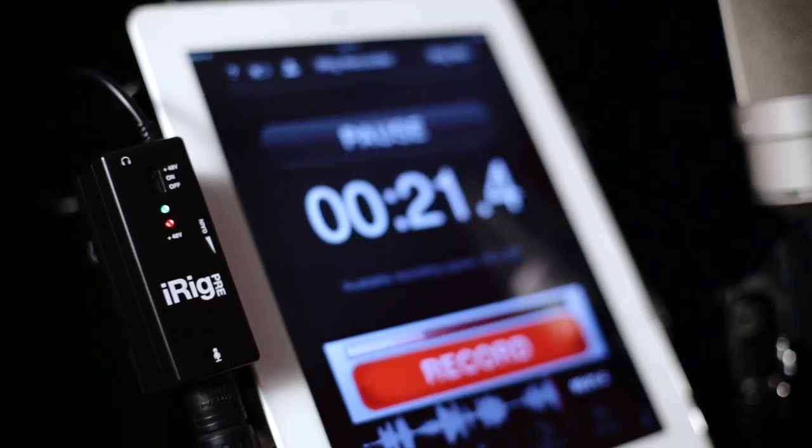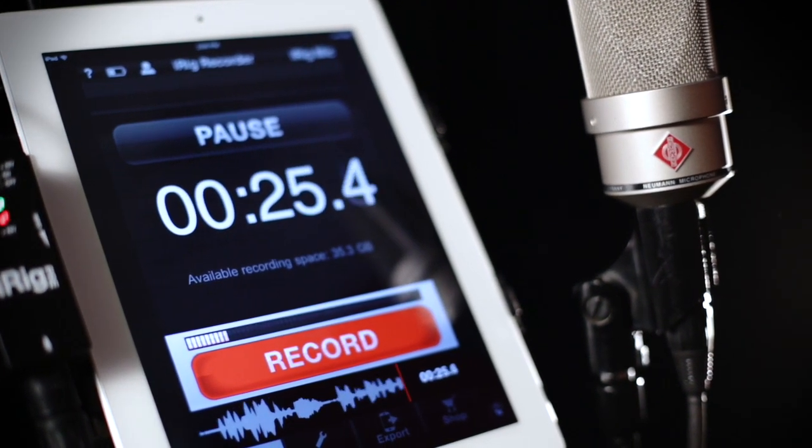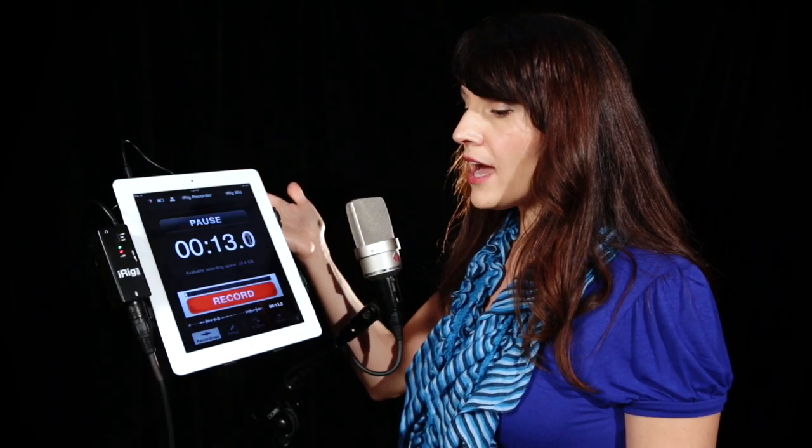We're looking at the iRig Pre. Today I'm going to show you how it works with a few studio microphones and how it may help you out in the field. This is the iRig Pre. It has independent gain control and phantom power. We're using a standard studio mic and the iRig Recorder app on an iPad, but you can also use other Apple products as well and Android devices too.